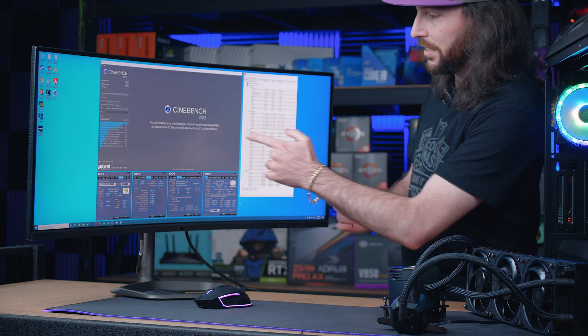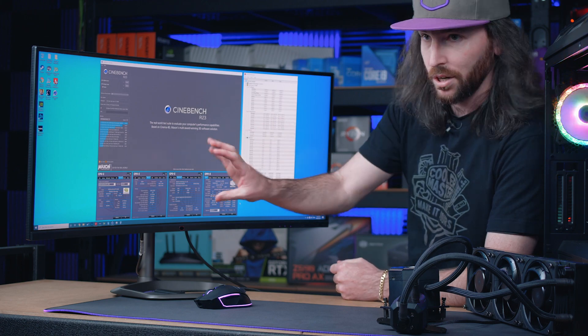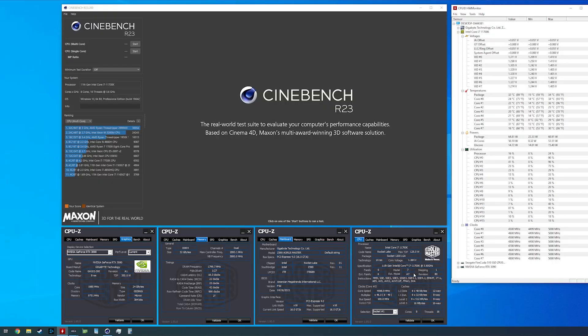On screen we've got a few diagnostic tools. We've got CPU-Z showing us the hardware: CPU information, motherboard information, memory information, and graphics card information. We've also got the HWMonitor diagnostics showing CPU usage, CPU frequency, and temperatures.